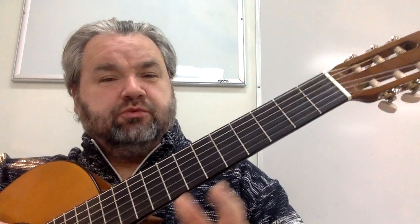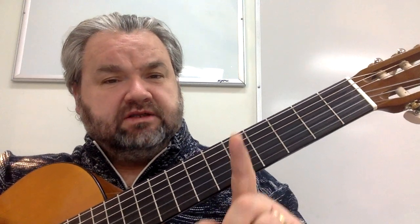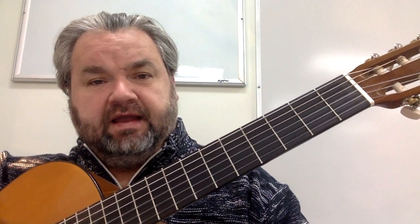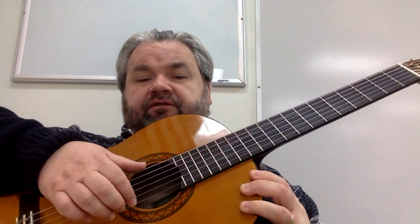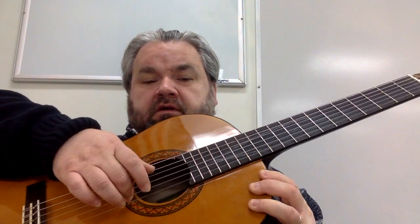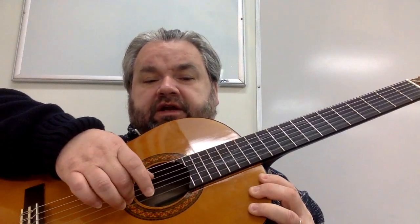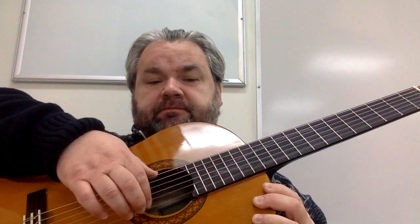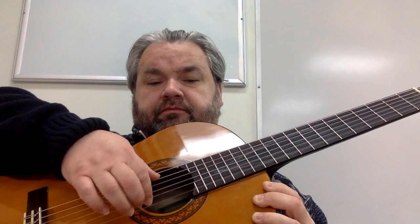Easy peasy, lemon squeezy, right? It's quite easy. Practice that slowly — you might want to practice one line at a time, and then put the whole thing together. I'm playing what's called fingerstyle, where each note is played by one of two fingers, index and middle. But you can also play with a pick. Either way, it's just fine.